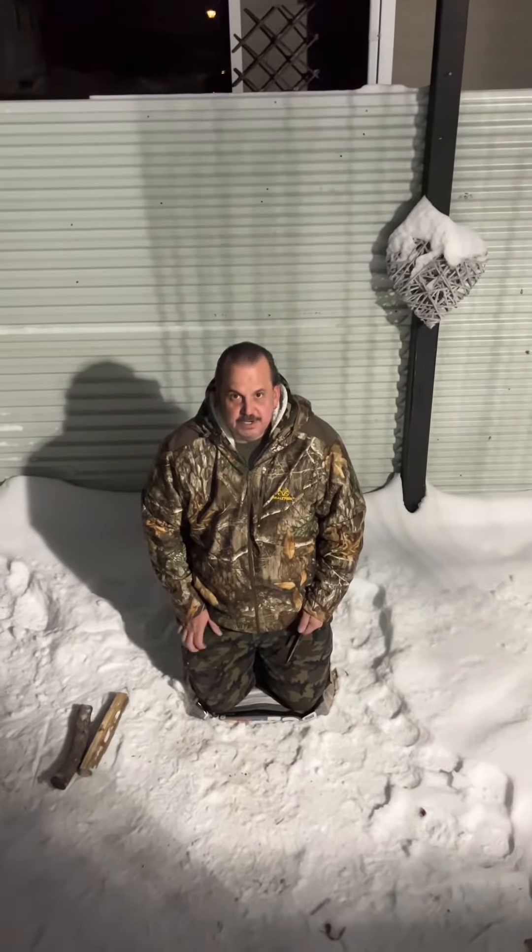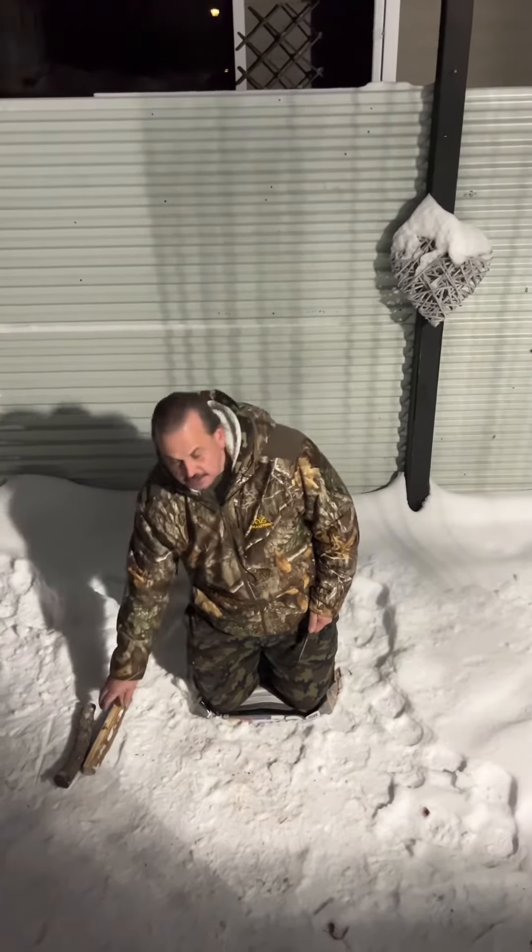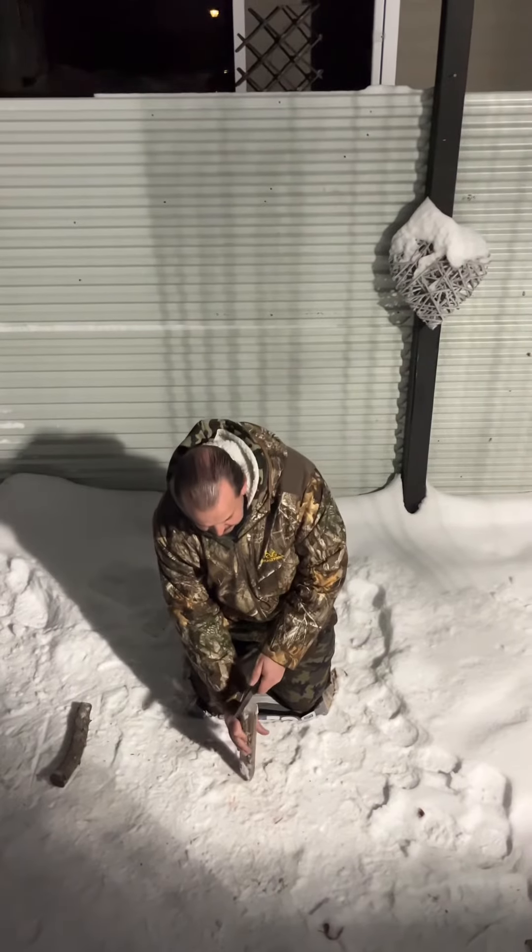It's balmy minus 26 Celsius out tonight. We're going to do some batoning and see how it goes with this new knife.